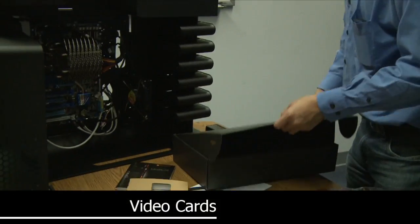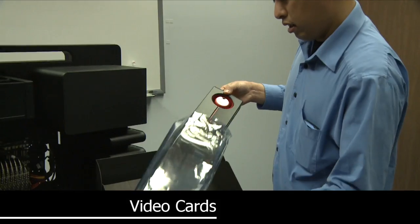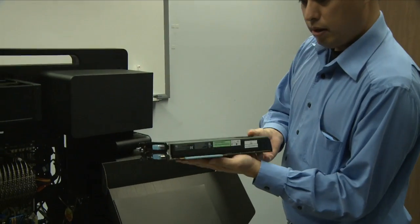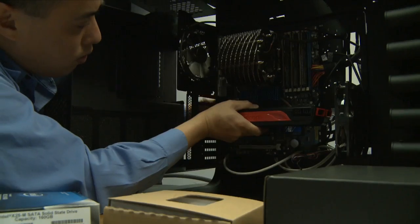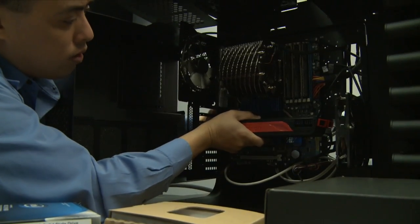The Asus 5870 video card features DisplayPort, HDMI, DVI, and DVI outputs. We are sliding the video card into the PCIe slot - and the video card is locked.